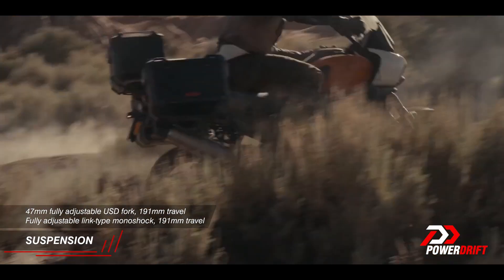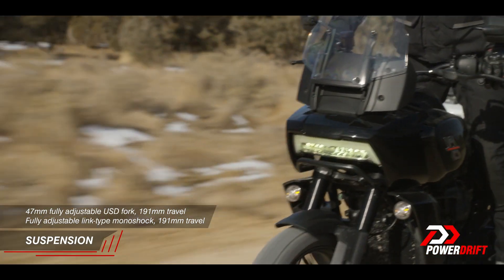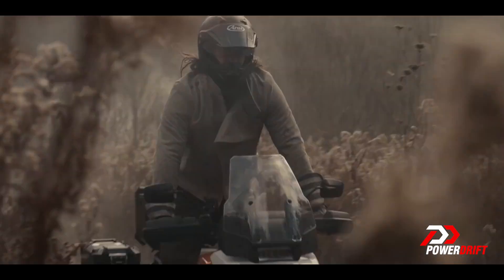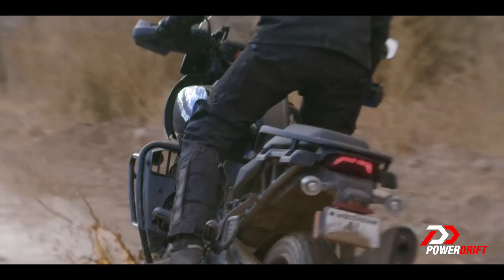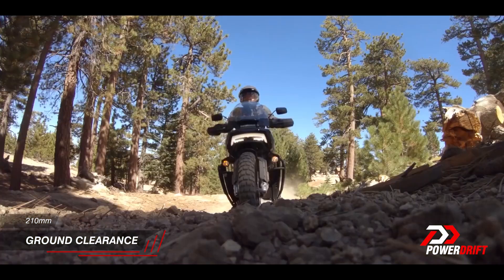An ADV does require big suspension. The Harley-Davidson will give you almost 190mm of travel at both ends. There are two models — the base and the Special. The Special gets semi-active suspension from Showa with calibration and software done by Harley-Davidson, at about 2 lakh rupees more. But the base model already has fully adjustable suspension front and rear, and 190mm of travel combined with 210mm of ground clearance puts it among the highest numbers in the segment.